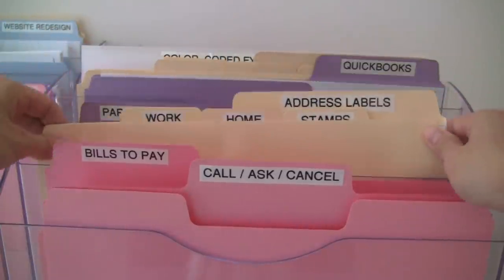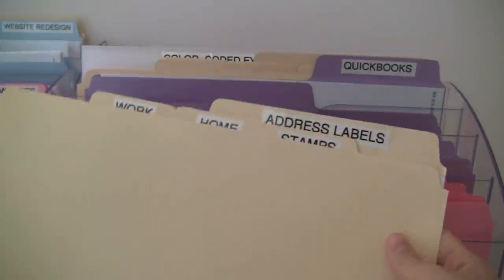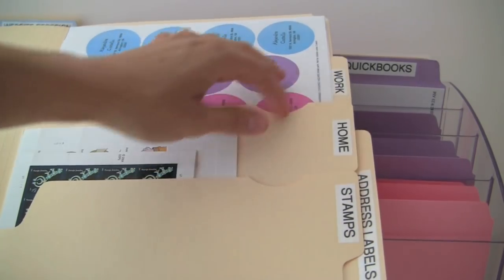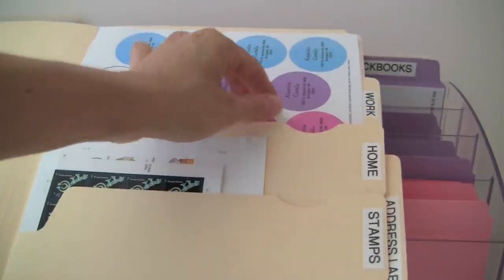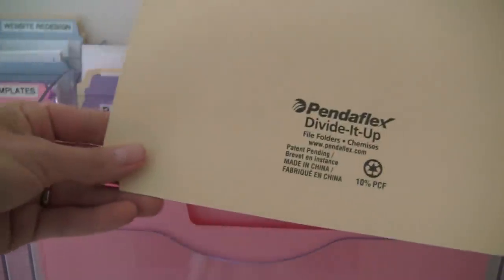This next folder is where I keep all of my address labels — my stamps and address labels all go into one folder. This is made by PendaFlex and it's a folder with three sections, three pockets. I have stamps in the first pocket, my home address labels in the second, and my work address labels in the third pocket. These are called PendaFlex divided up — really cool.